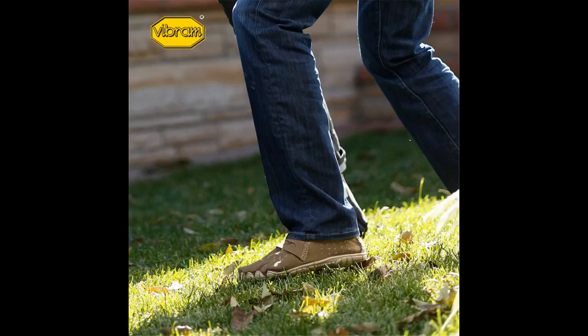I tried both my regular size and plus one. I ended up returning the regular size and going a size up. I was particularly grateful for this after using them for a while, as your foot will swell a little when hot.